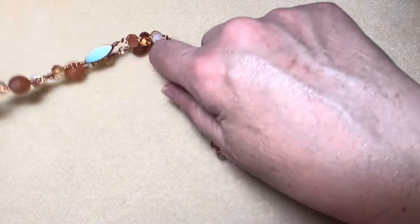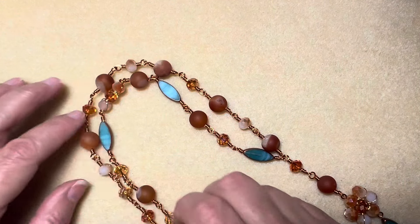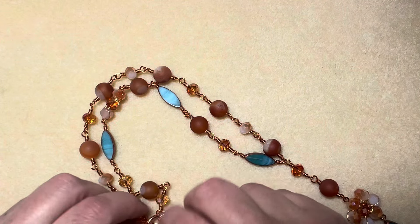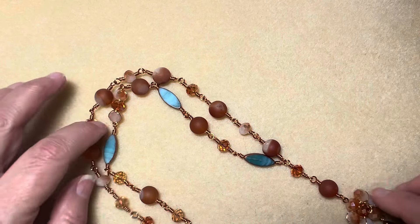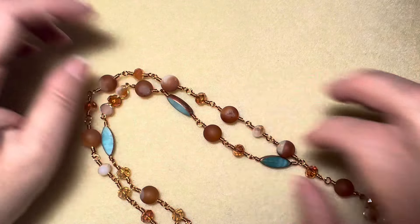That is the necklace. It is asymmetrical and it's really pretty on. I put it on, and I also put it on the form, so I'll take pictures and add them at the end of the video.